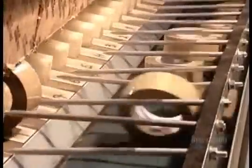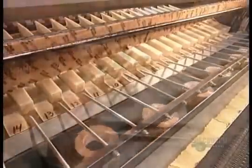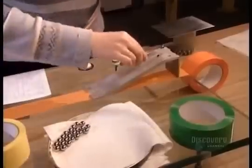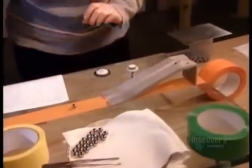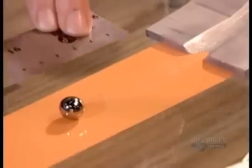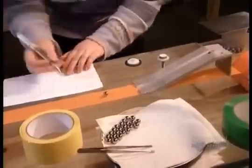They test a sample roll from each spool. In one test, they unroll the tape sticky side up, then release a tiny stainless steel ball down an incline, measuring how far the ball rolls before it sticks and comes to a stop.